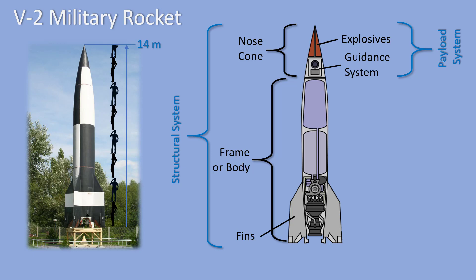The V2 rocket used a liquid fuel system. Just behind the payload system was a fuel tank, and just behind that was a liquid oxygen tank. The fuel and the oxygen are connected to a pump which pushed them into the combustion chamber of the motor, where they were ignited.